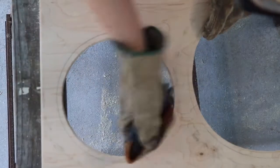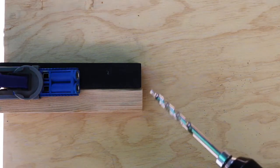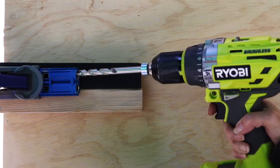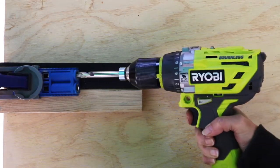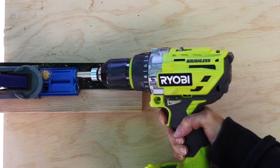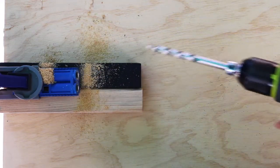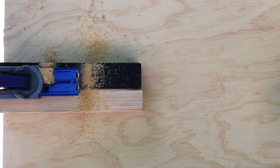Sand smooth. Next, create one pocket hole on one end of each leg using the Kreg Jig R3. Set the jig slider according to the thickness of your wood — in this case, set it to 1 and 1 quarter inch — and adjust the drill bit stop collar to 1 and 1 quarter inch.